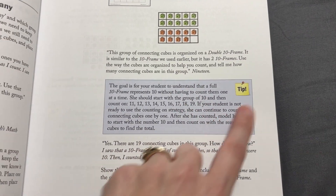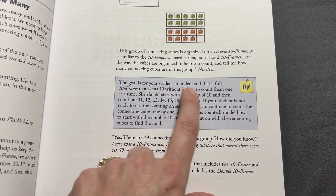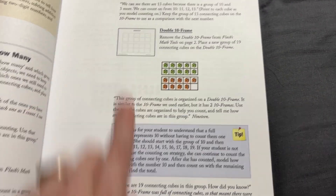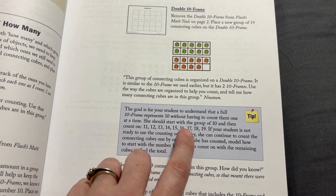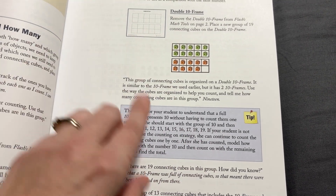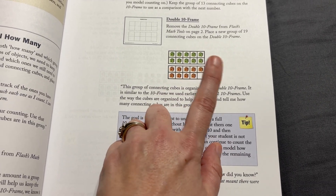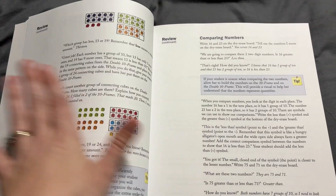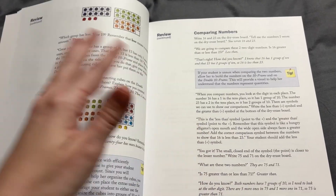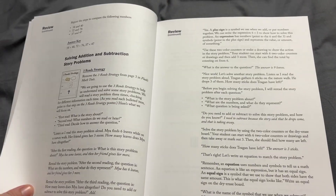They have these amazing little tip charts, and I love this. The goal is for your student to understand that a full 10-frame represents 10 without having to count one at a time. So they should start with a group of 10 and count from there — if there are 10, then you'd count 11, 12, 13... So yes, there are 19 connecting cubes in this group. These are concepts introduced in Math Level 1, but if your child hasn't learned this yet, there are ideas on how to review that concept.